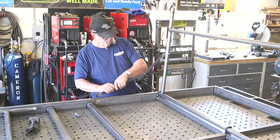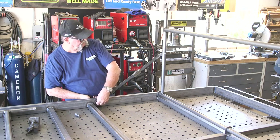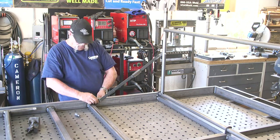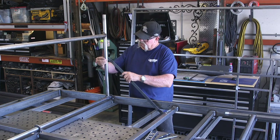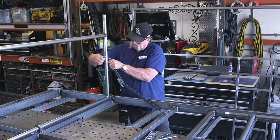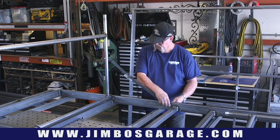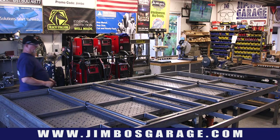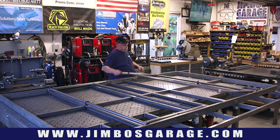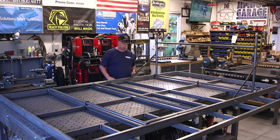That's about all I have time for today in this video. Stay tuned for part two where we're going to be doing the undercarriage part of the table, which is going to involve some electrical boxes and hookups where all the electronics are going to go. Thanks for watching, guys — don't forget to follow us on Instagram, check us out on Facebook, and as always support us at jimbosgarage.com. See you guys on the next video.